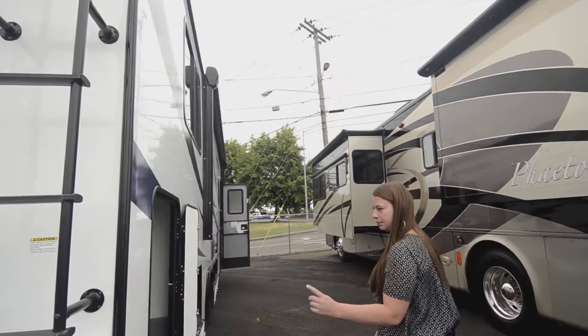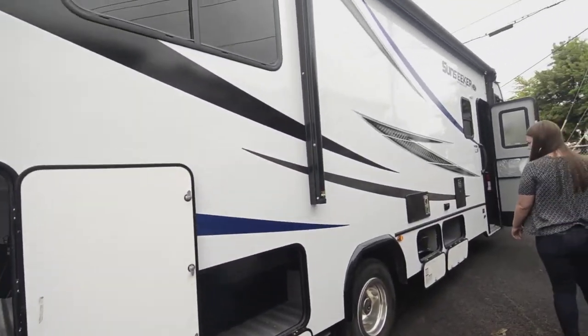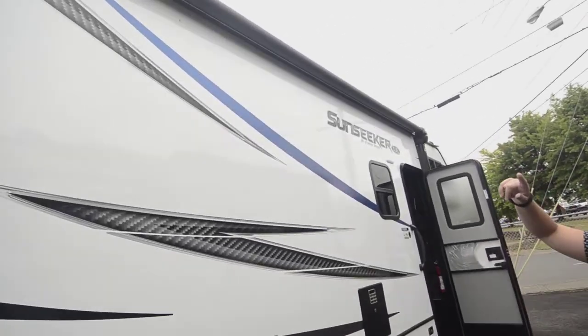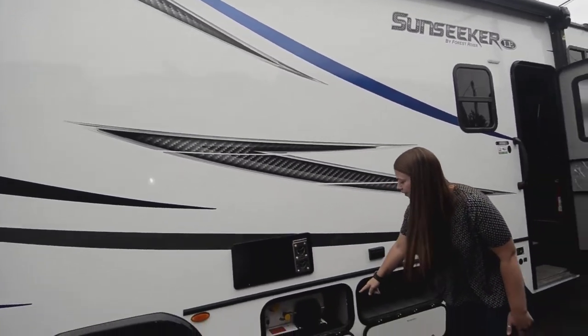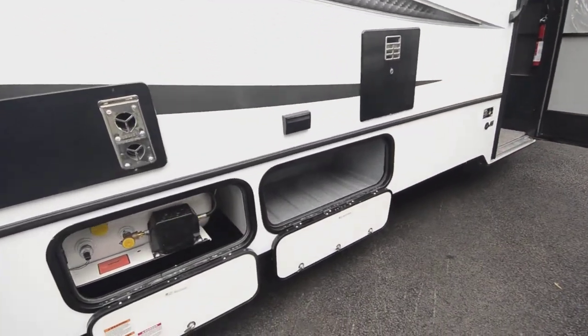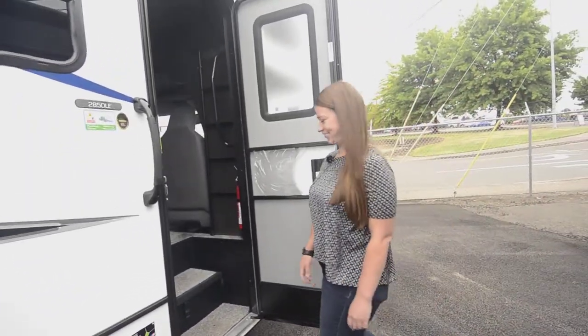Over here is another shot of the pass-through storage. You get the power awning with speakers and LED strip lights for when you want to set the mood at the park. And then you get a decent sized propane tank and more storage. Now we'll take you inside the coach.